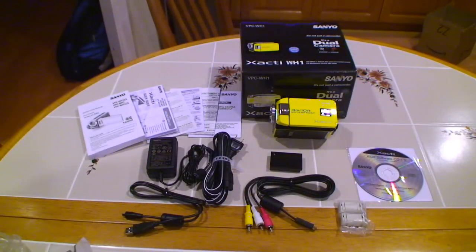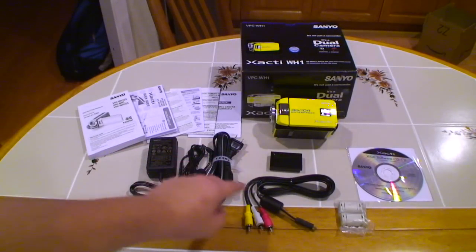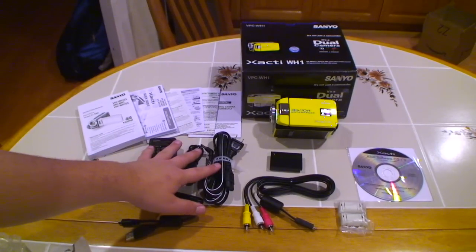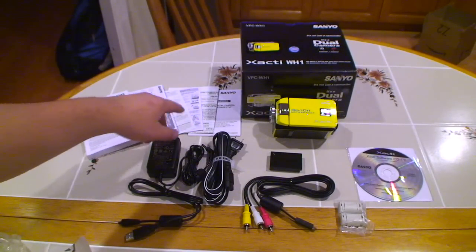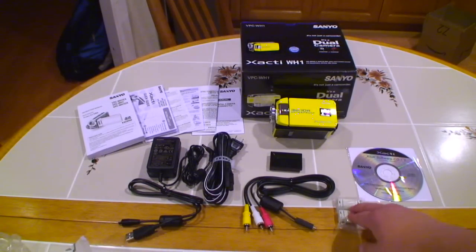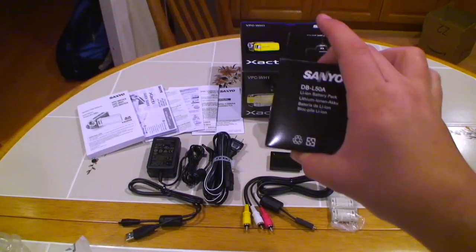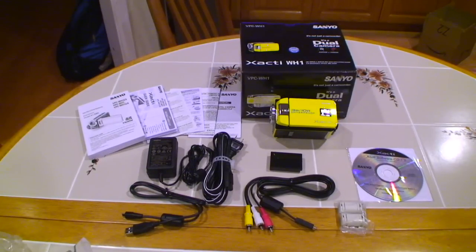What's included once again: the box, the camera, the battery, the AV composite cable, the charger AC/DC adapter, manual, quick guide, the two waterproof warning cards, the warranty and pamphlet on how to use the camera correctly, HDMI circuit overload stoppers, and the software. I also got the extra battery, which will come in handy, and I'll be getting a 32 gigabyte SDHC card. This has been my unboxing of the Sanyo VPC WH1 waterproof camcorder.